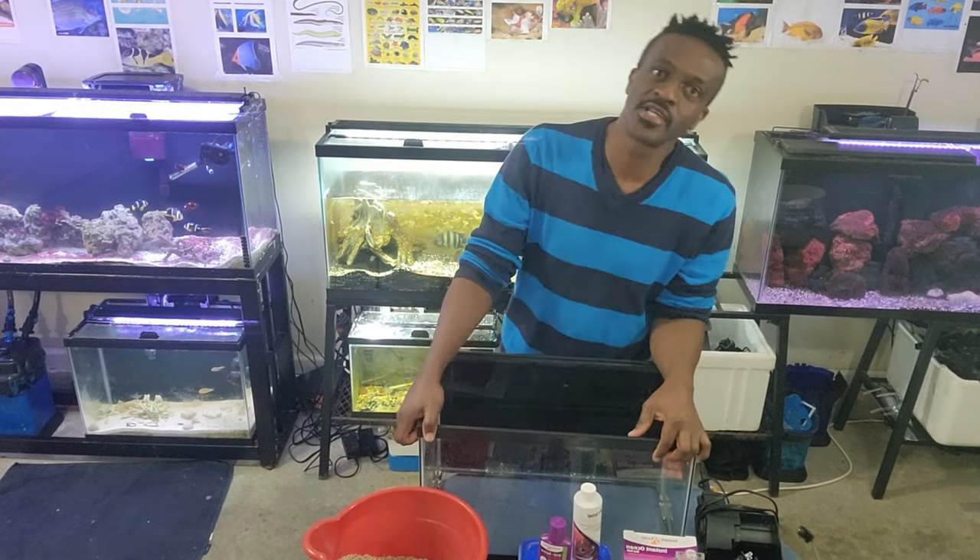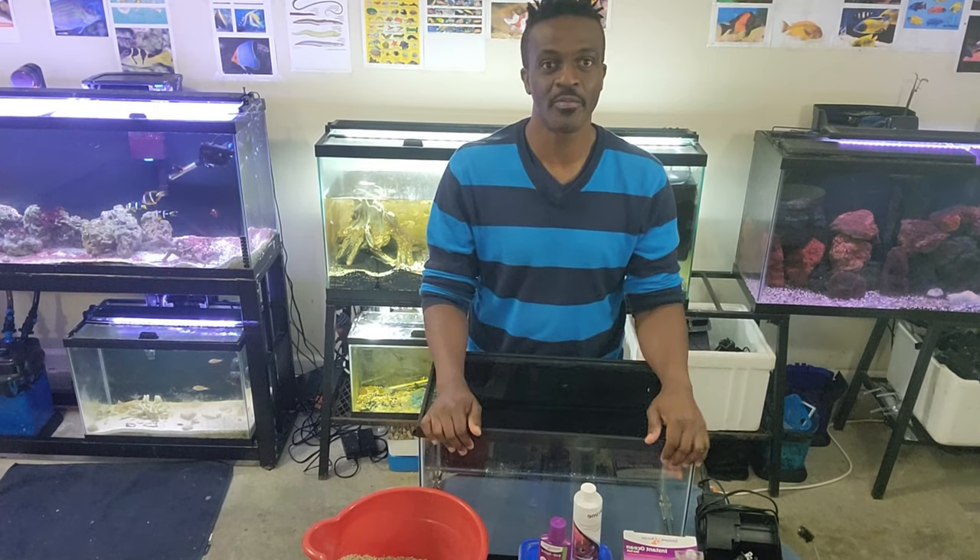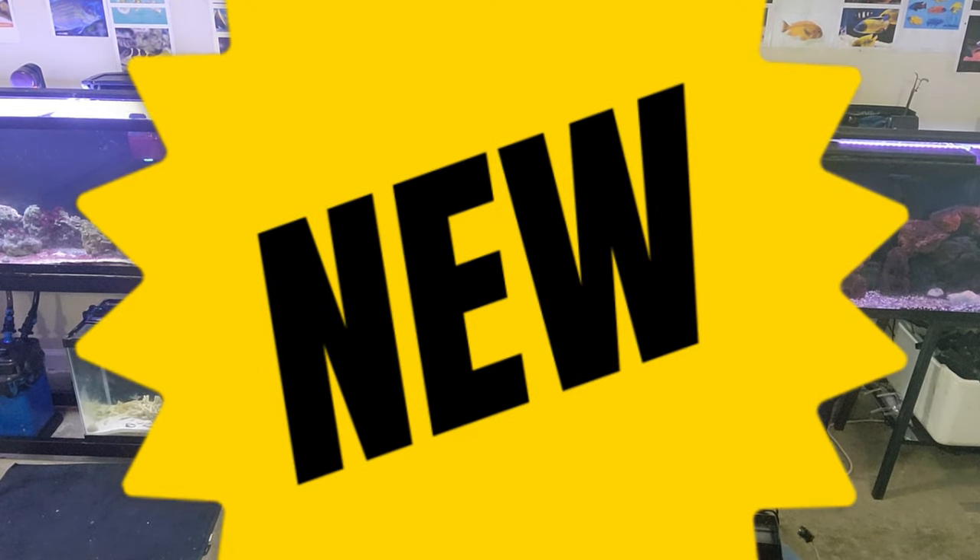This is Derek from Dario State Saltwater Ventures. Today we're going to be setting up a new saltwater tank for beginners.